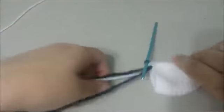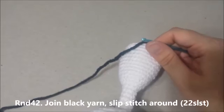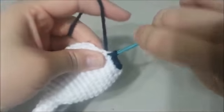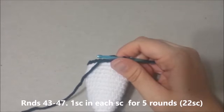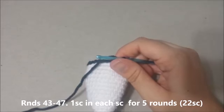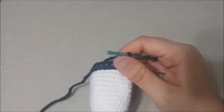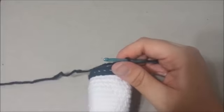For round 42, join with black yarn and slip stitch around for 22 slip stitches. For rounds 43 through 47, single crochet in each single crochet around for 5 rounds, ending with 22 single crochets at round 47. For round 43, begin your single crochets in the white part, totally bypassing the black slip stitches and going into the white stitches.